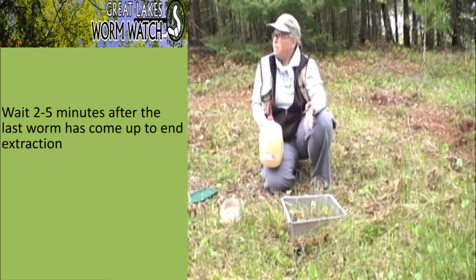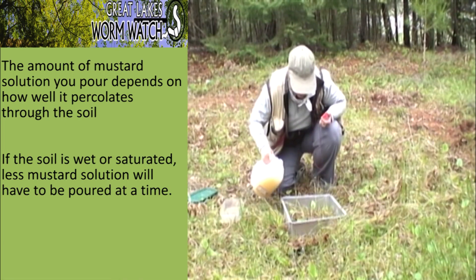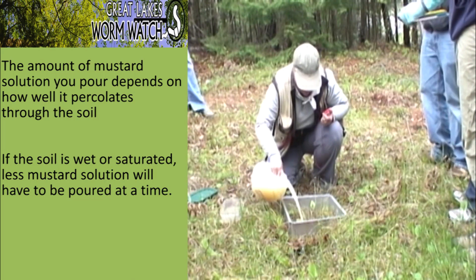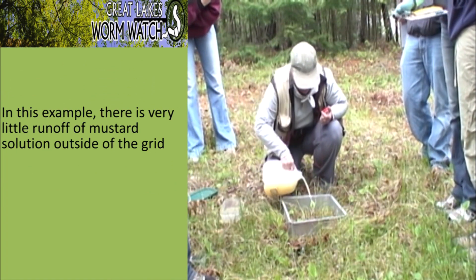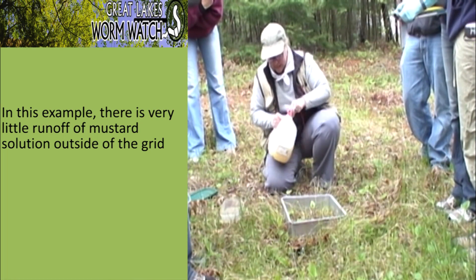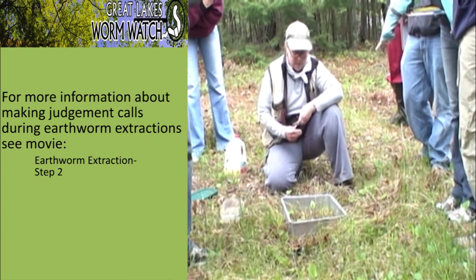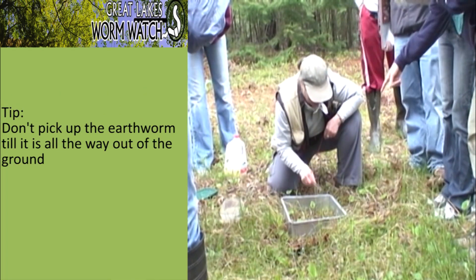Okay, here we go. You can move in a little closer if you want to see the worms starting to come up. This is percolating in really well — I'm getting very little runoff, which is good. That means if I do get an earthworm coming up laterally, it's highly likely that it encountered the mustard here. If it comes up over here, I'm going to take it because I didn't get any runoff over there.